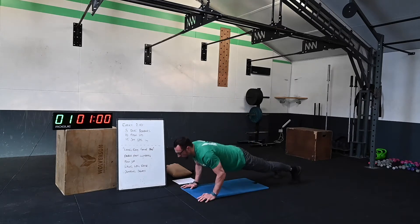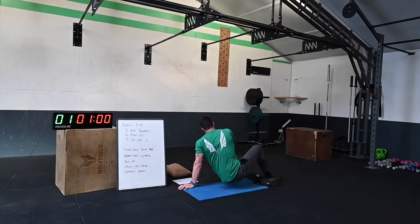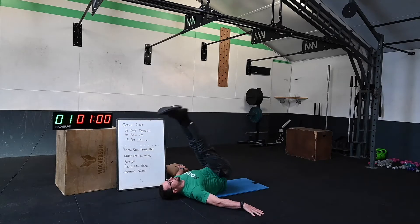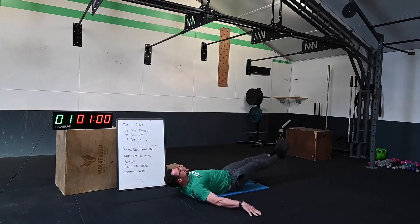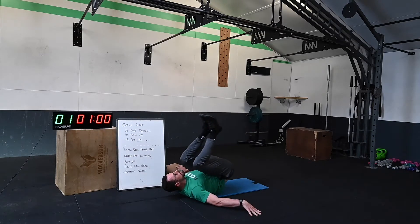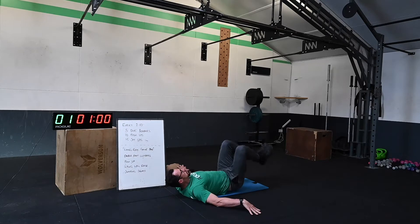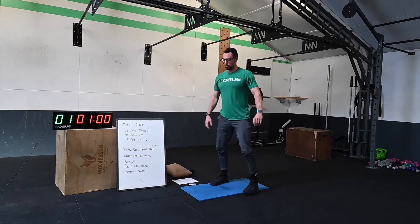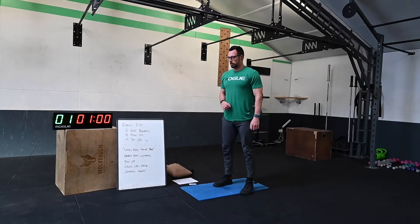Push-ups: toe push-ups or knee push-ups, whatever you wish to use. Lion leg raises: take yourself onto the floor, hands out to the side, head onto the ground, and raise the hips off the ground, tap the floor, and repeat — try to get the feet over the head. If that's too difficult, bend the knee, tuck it in, come down and tap the heel to the floor — that reduces range of motion and pressure on the back. Last one is jumping squats: squat, jump, squat, jump — stay controlled.